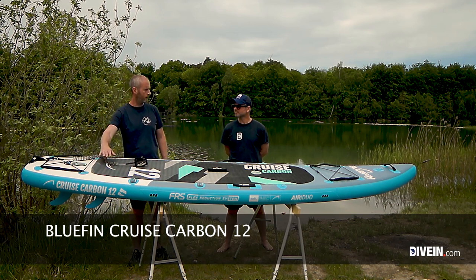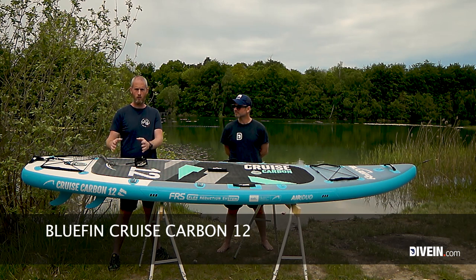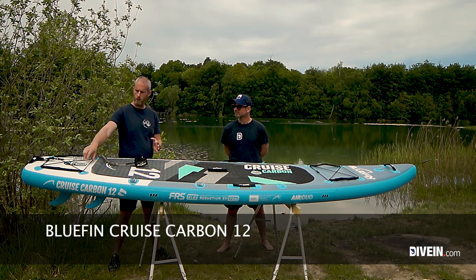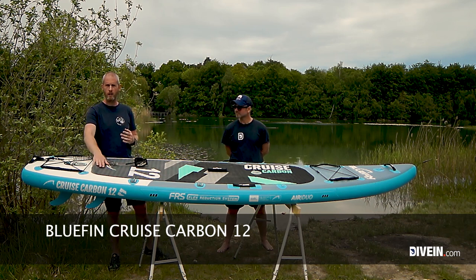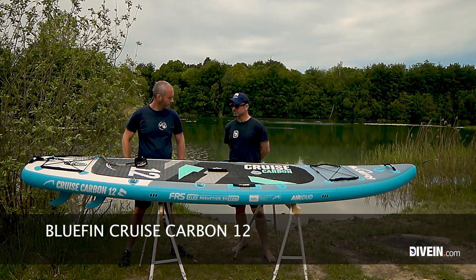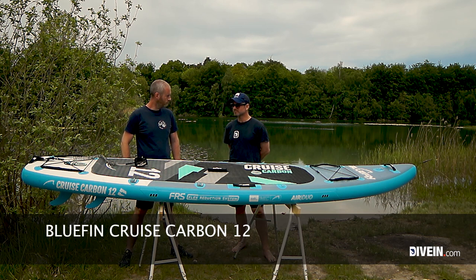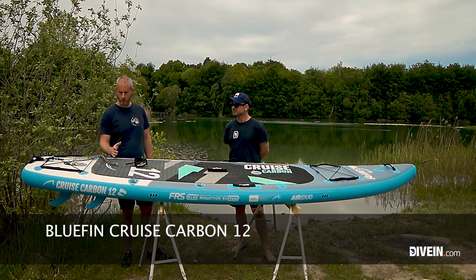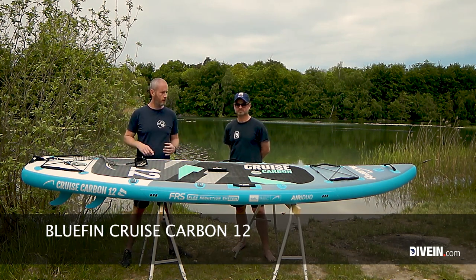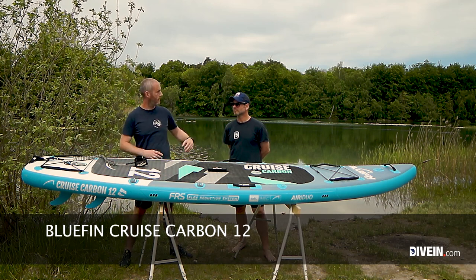A lot of newer boards have the cargo bungee right at the deck pad, which is uncomfortable — you end up stepping on your cargo or risking catching your feet in the bungee and falling over. This design is really nice: you know when you're hitting the end and cargo stays behind that. This goes to Bluefin's design philosophy — a lot of new boards suffer from what I'd call feature pollution, putting as many cargo straps and sections on as possible without thinking about placement. You really need to go far to exceed the cargo capacity on this board.